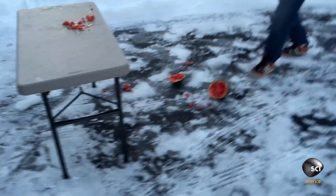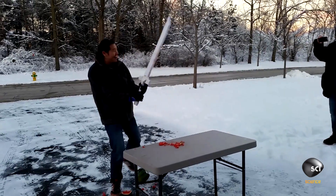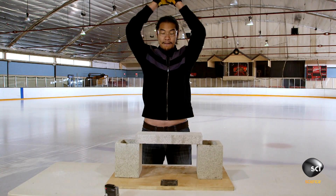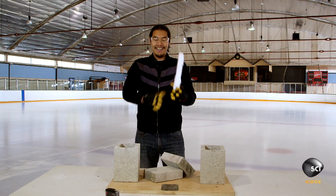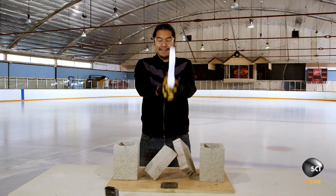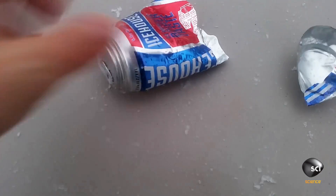But just how strong is pykrete? We set Alan a concrete challenge. I think this really shows you the power of pykrete. I mean, this is what buildings are made out of, and this is ice and toilet paper. I was really surprised by the power of pykrete — just how much it was able to do and to take. It was really powerful stuff.